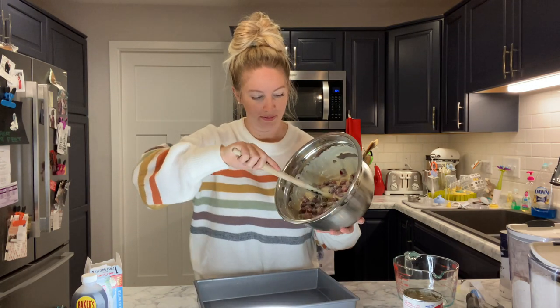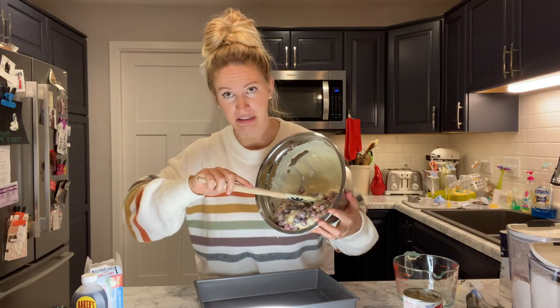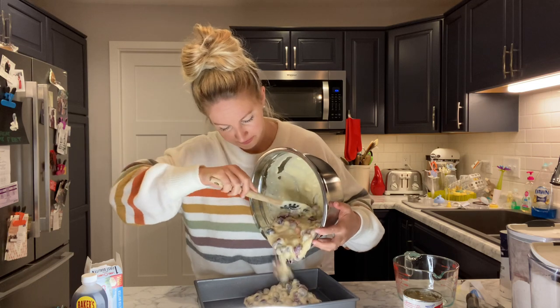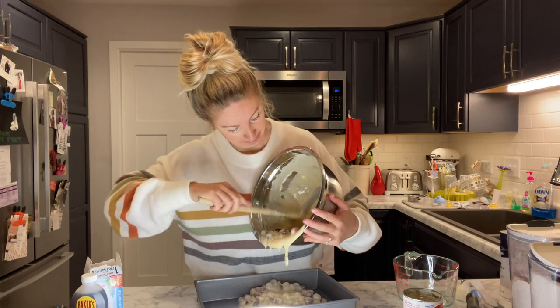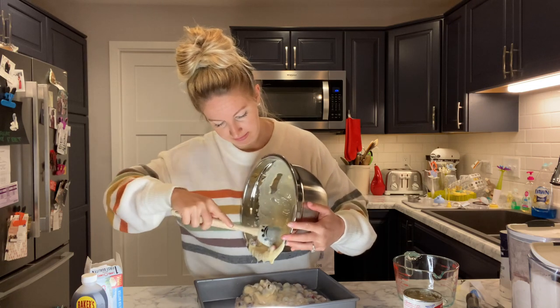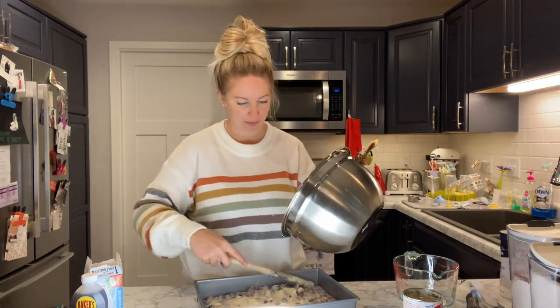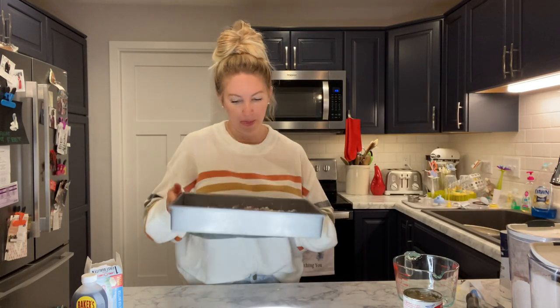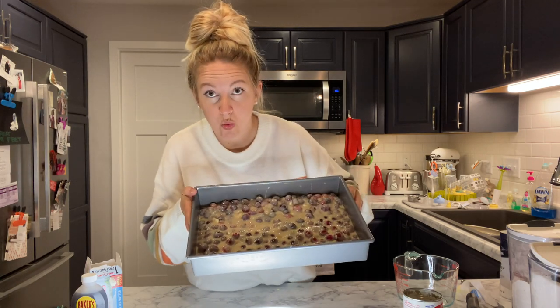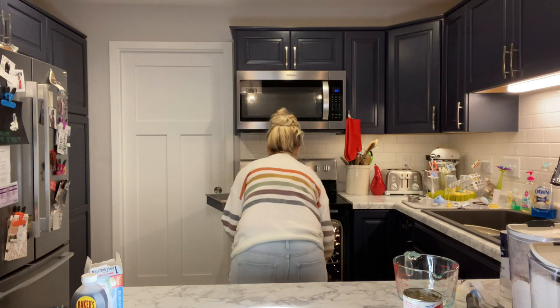Now take a greased 9x13 pan and concentrate very hard on getting your batter into the pan without spilling all over yourself. Look at that goodness — look at all those berries, beautiful. Let's speed this up because it took way too long to scoop all this batter out. Taste it to make sure it's good, shake it flat — look how pretty that is. Now throw it into the oven at 350 degrees for 35 minutes.